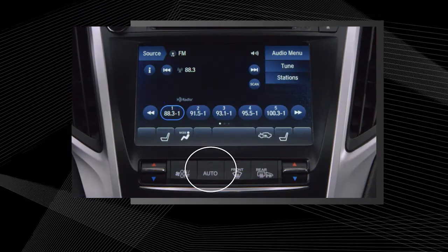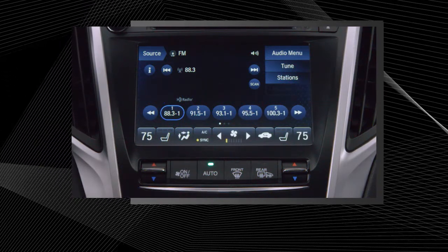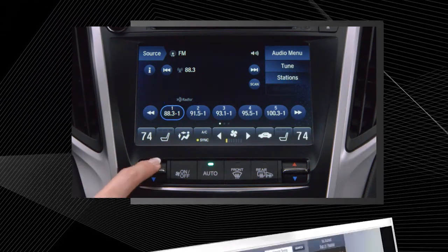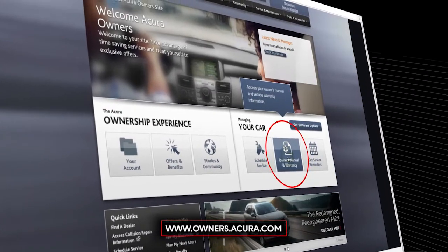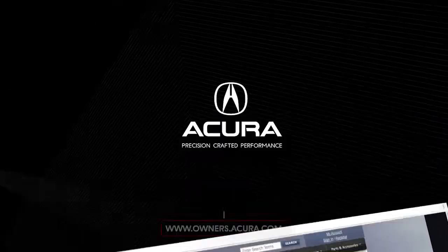When the system is in auto, it switches between fresh air and recirculated air based on outside temperature and the driver's climate settings. To learn more about the automatic climate control system, consult the Owner's Manual at owners.acura.com.